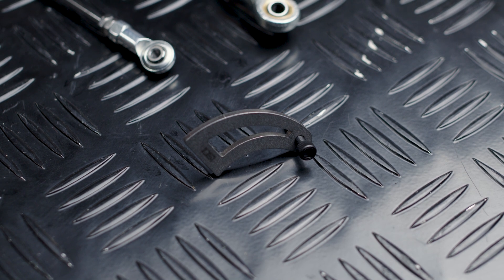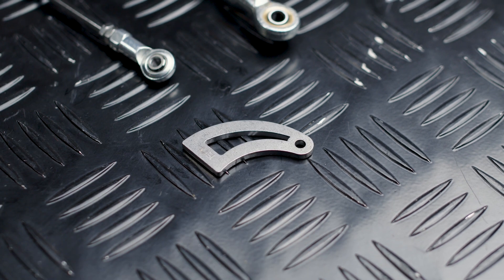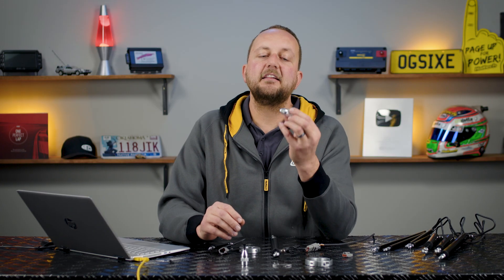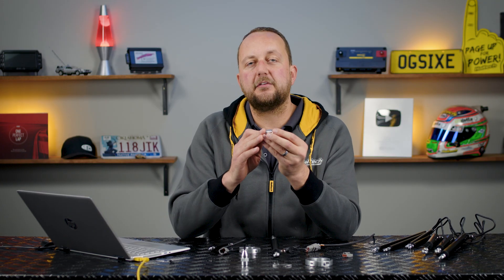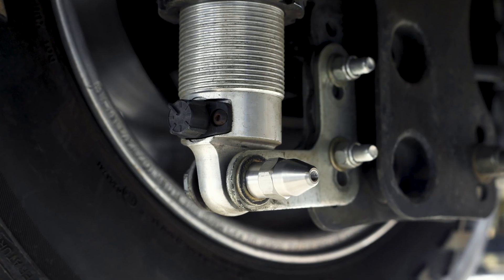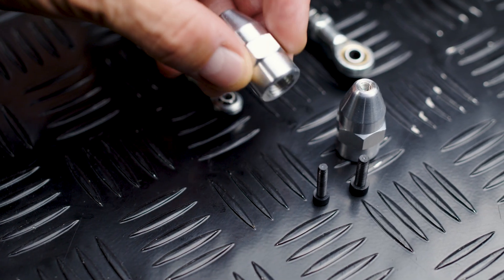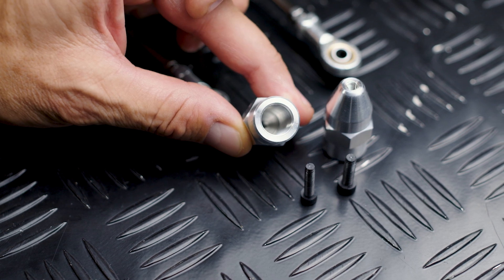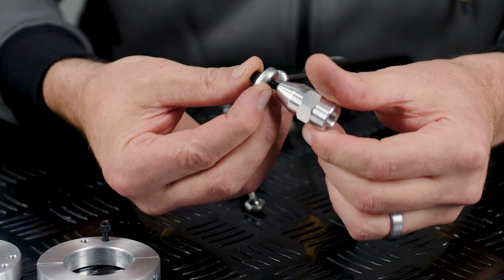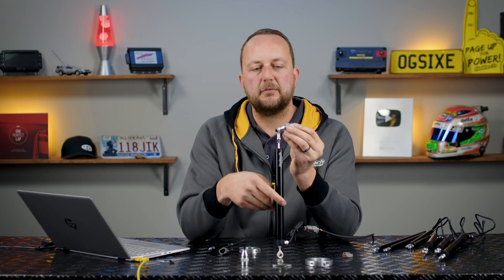The next component is the weld-on tab — a nice little shark fin piece that we would weld onto the body somewhere, with a little hole in the end to mount the travel sensor. We've also got this aluminium shock adapter that allows us to mount our linear position sensor to your half inch 20 thread shock bolt — that's what normally mounts the bottom of your shock absorber — and on the other side a screw mounts straight through the linear position sensor into that adapter.